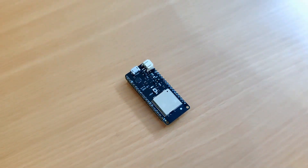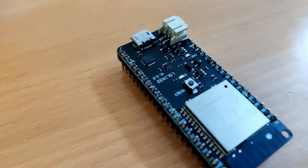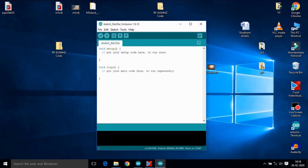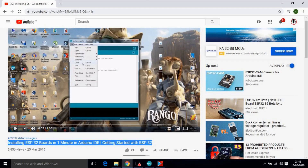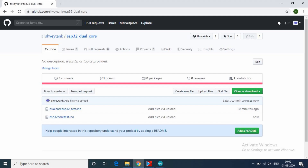Before we start, make sure you have an ESP32 board. If not, then buy one from the link given in the description. Now we will be using Arduino IDE, so make sure you have ESP32 boards installed in your Arduino IDE. If not, then refer to my video provided in the cards section. After installing, select your ESP32 board — mine is the Lolin32. After this, you can download my code from the description.